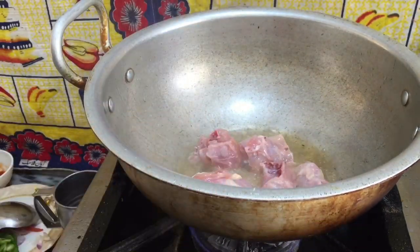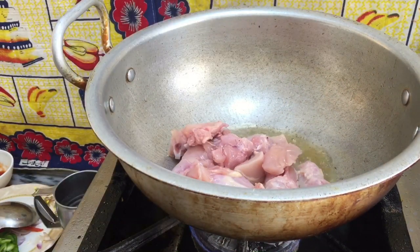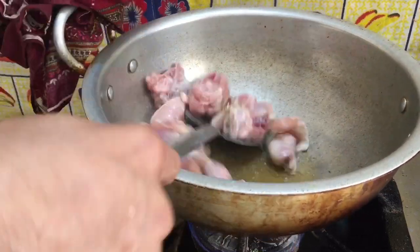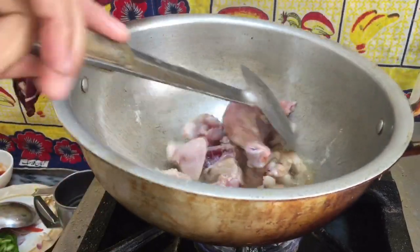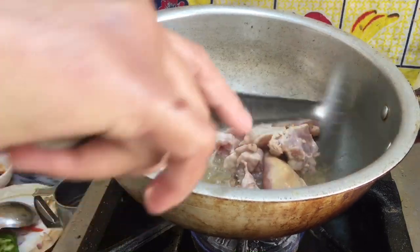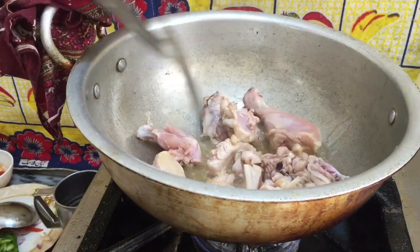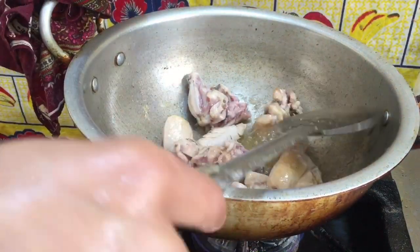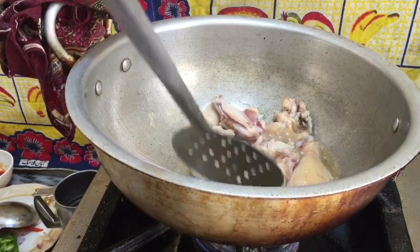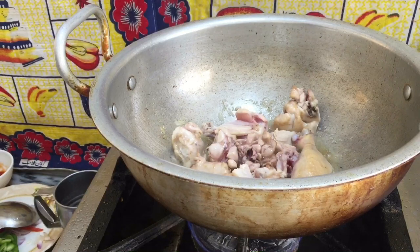Now I put the chicken in the pan. I have to brown it. Now I have to fry it — it's close to brown. If the flame is too high, your chicken will not cook properly — it will be black on the outside and uncooked inside. Now it's done.